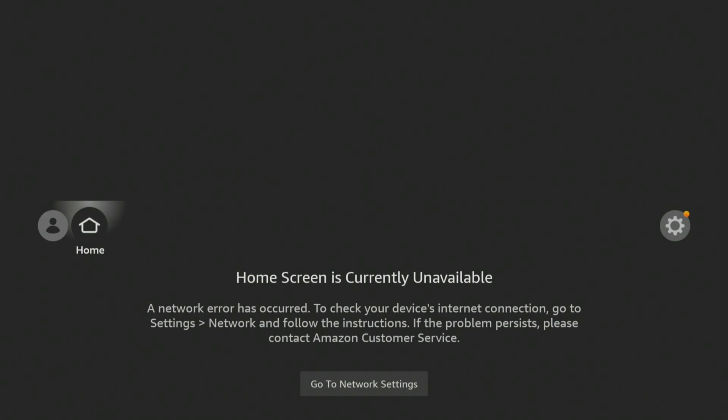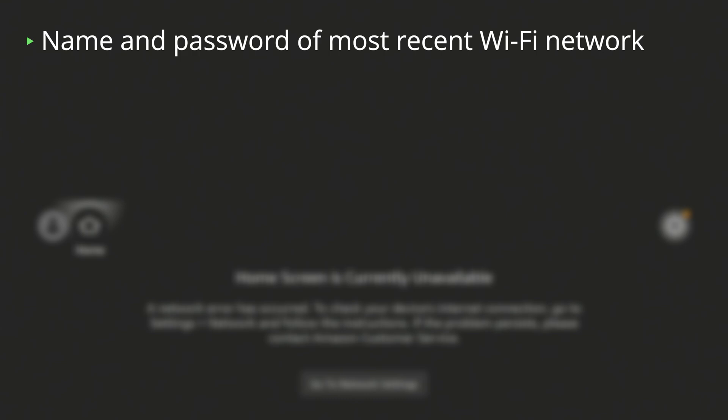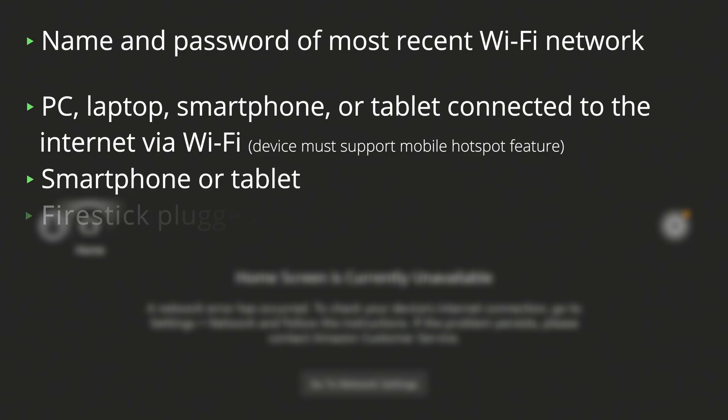To get this solution up and running, you'll need a few things. The name and password of the most recent Wi-Fi network that your Fire Stick was successfully connected to. A device like a PC, laptop, smartphone or tablet that's connected to the internet via Wi-Fi so you can create a mobile hotspot. Another device that's either a smartphone or tablet. And lastly, don't forget to have your Fire Stick plugged in.